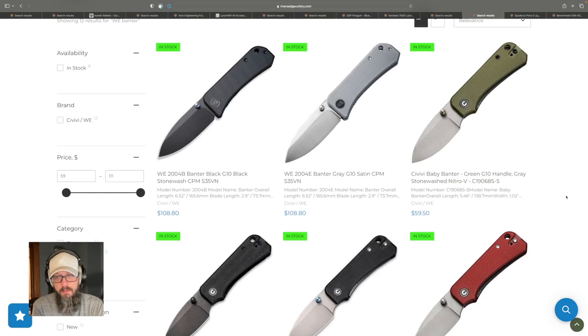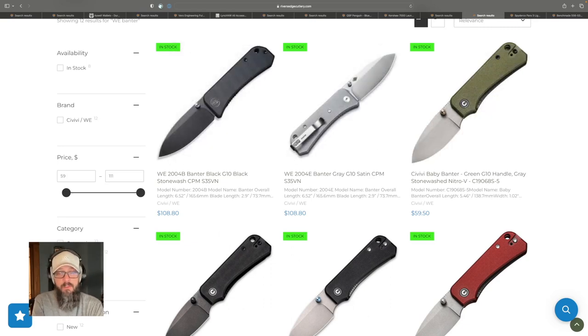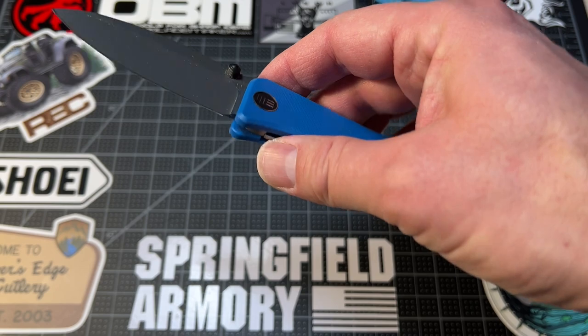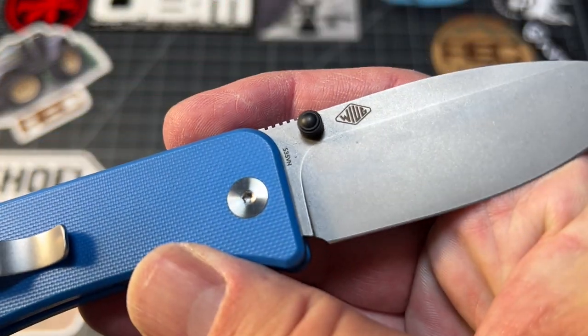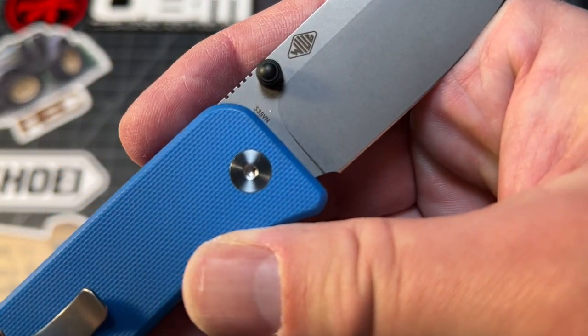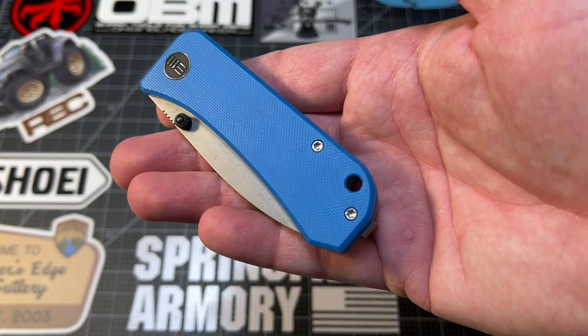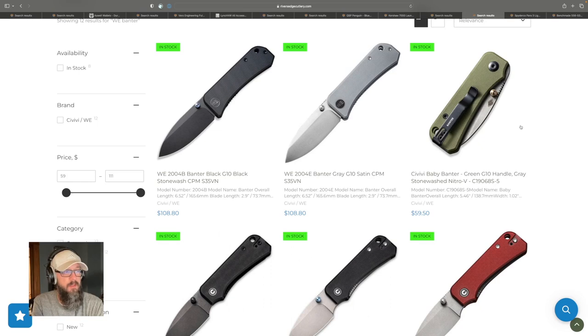We have another great knife from the WE Company — the premium line of Civivi/WE knives — called the Banter. They also make a baby Banter more in line with the $50 price point, but I really like the full-size Banter. It's still a small knife, really easy to carry — if you're in gym shorts or going out without your full dress, this will not drag down your shorts. It's super lightweight, easy to throw in a gym bag or take to the office. Very unoffensive, very useful blade shape, and a well-thought-out simple design for an everyday carry knife.